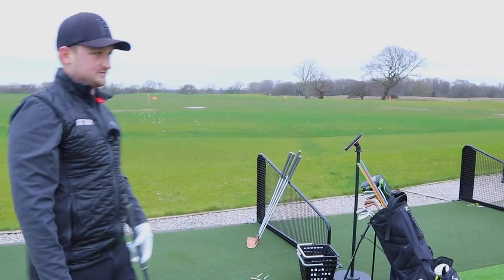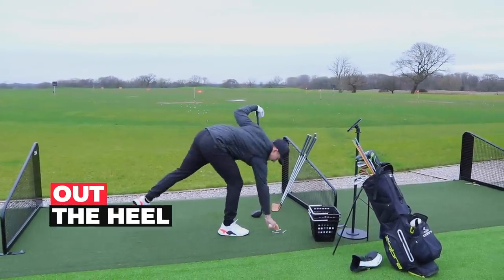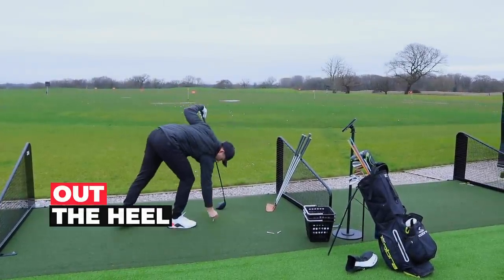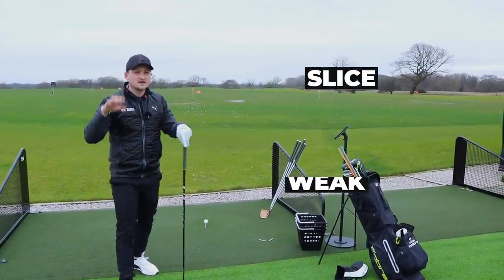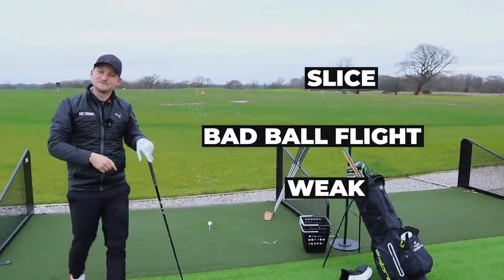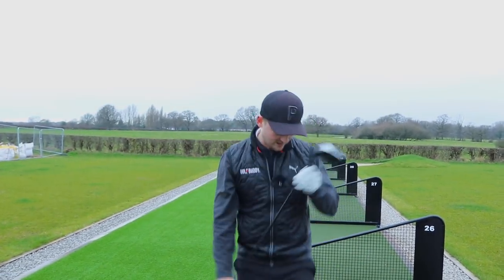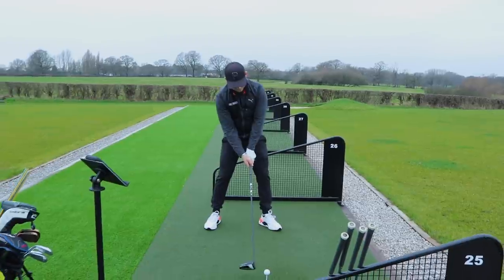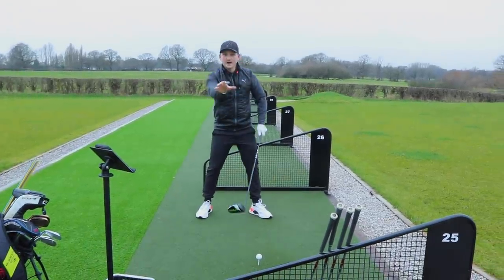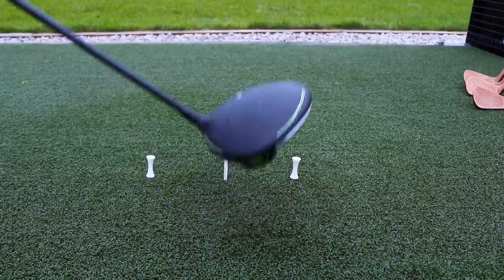Let's now test the heel. Guilty as charged — I hit it out the heel so many times and it's just not nice. Slicey, weak, horrible ball flight. Right at the end of the video, I'm going to give you a simple drill to help train a centre strike more often.